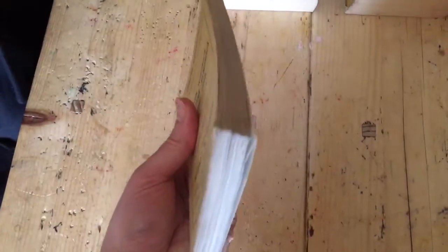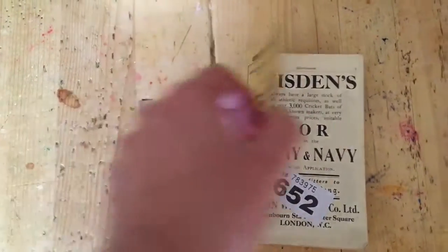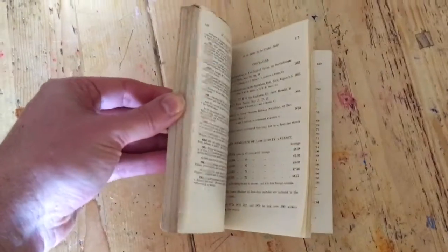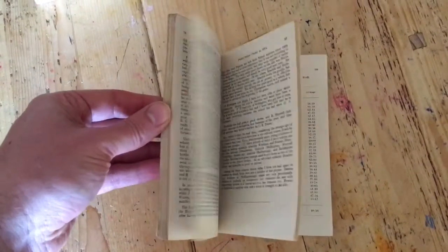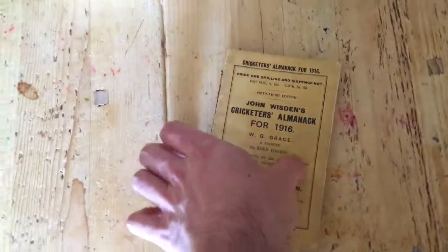A little bit on the page block — a little bit of darkness, but not too bad. If we open it up, as you can see, there is no weakness in the hinge there. If we flip through the book gently — don't break it. See, it's a nice looking book there.